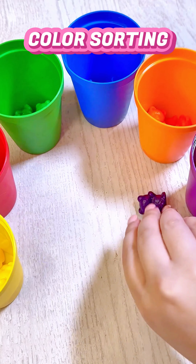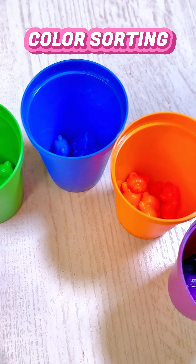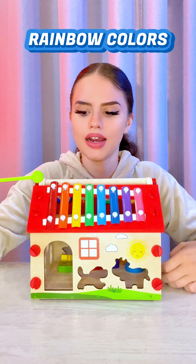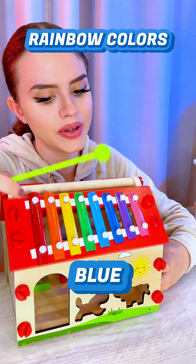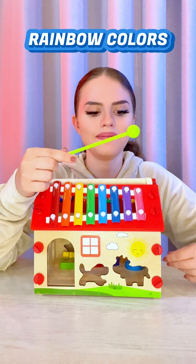Blue, purple — all done! Subscribe for more fun games. Let's learn rainbow colors together: red, orange, yellow, green, blue, indigo, violet, and pink.